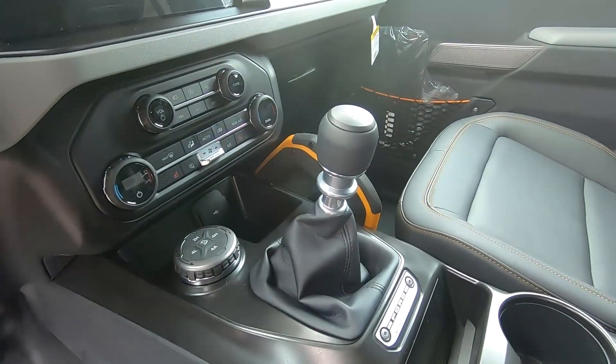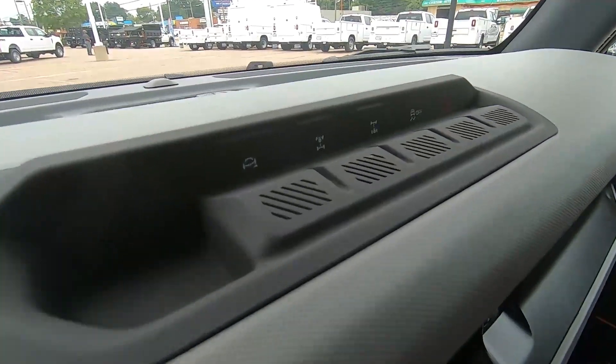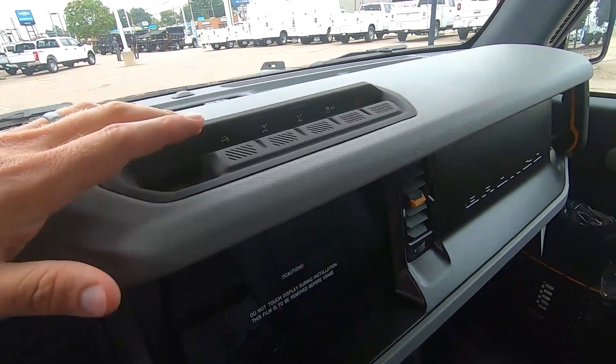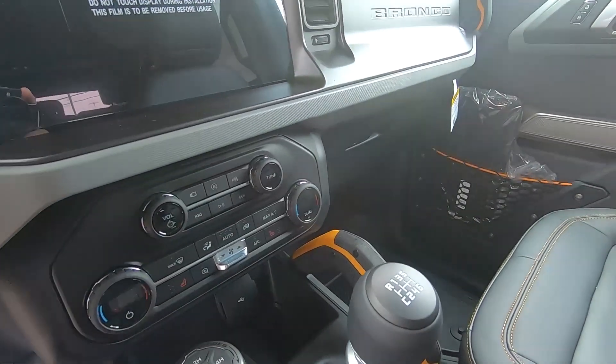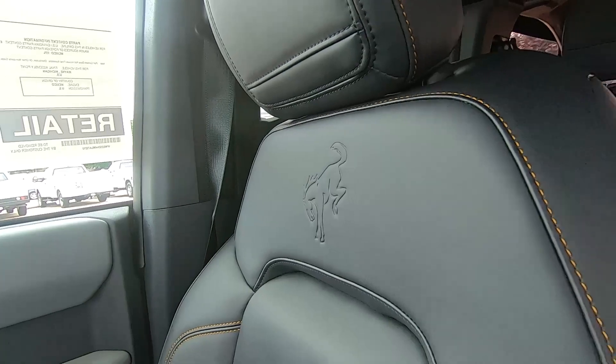You can see there are three pedals because this is a manual transmission. It's got the larger screen. Right up here is your sway bar disconnect, you've got your front and rear lockers, and the orange accents because this is the Badlands trim.